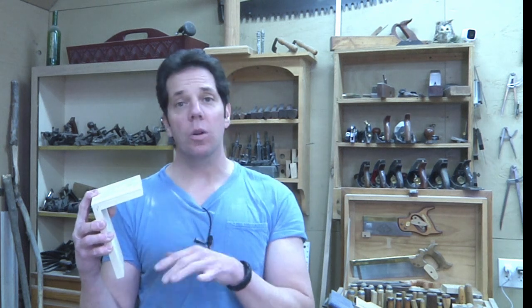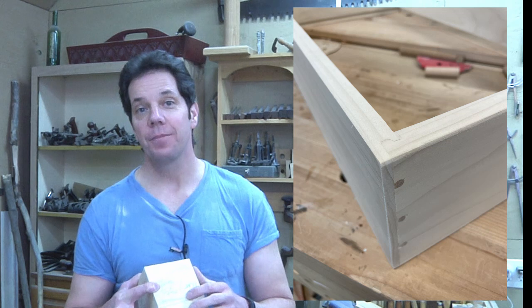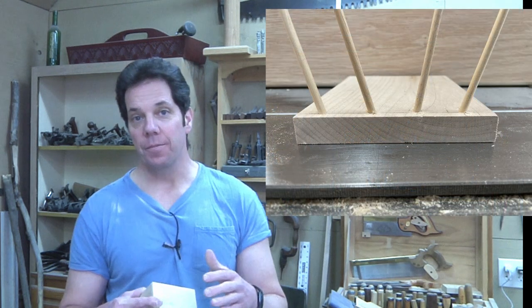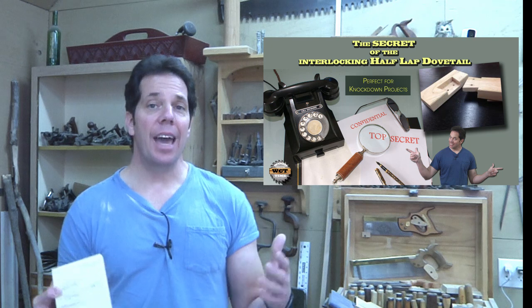This drawer once it's glued up is incredibly strong, but if you want to make it even stronger you can add dowels — and as you can see it even looks decorative. To really make it strong, I suggest putting the dowels in on an angle. If you want further explanation I did a video called 'The Secrets of the Half Lap Dovetail' where I explain in depth how those angled dowels will really strengthen it up.